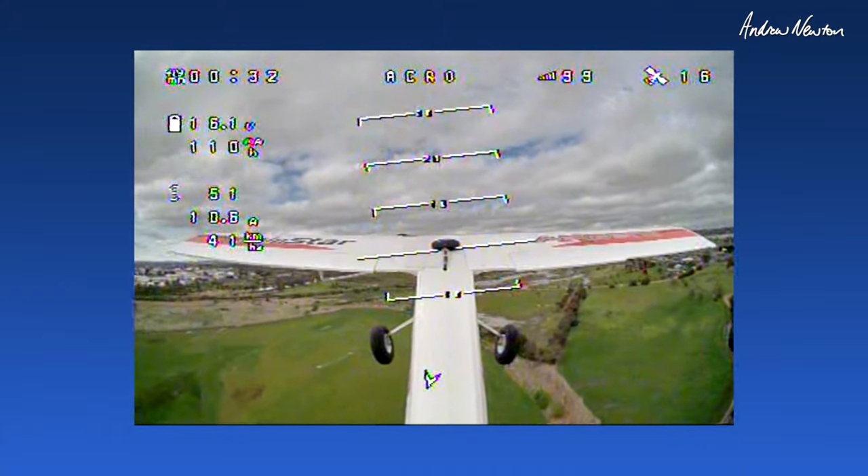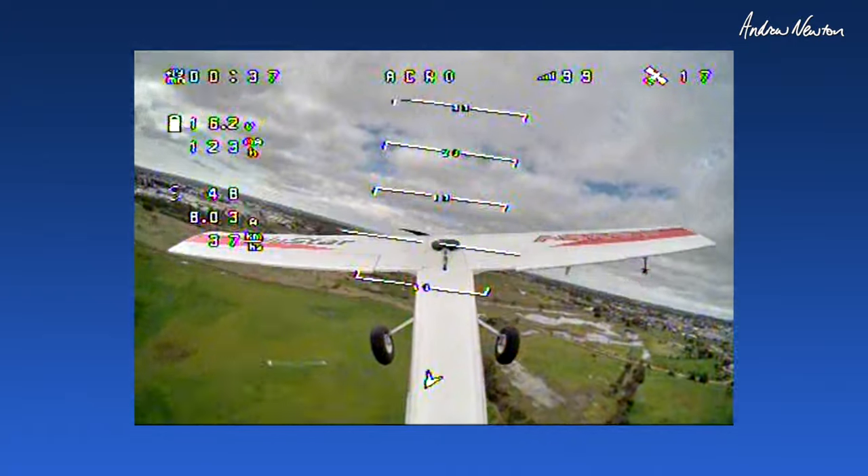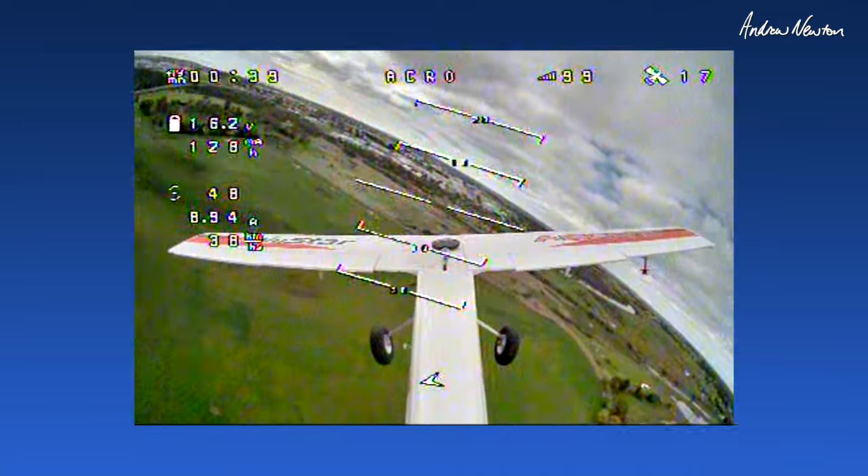Flying in acro mode — this is lovely. Love that view from the tail looking back over the plane.